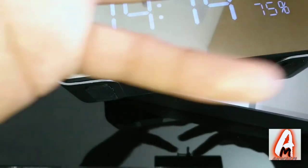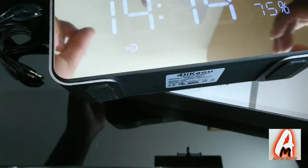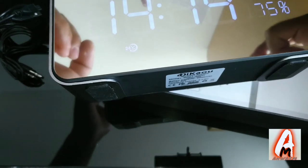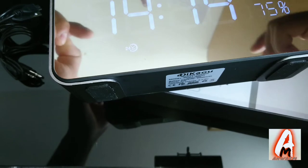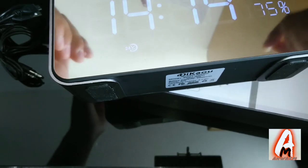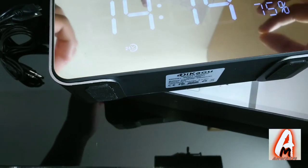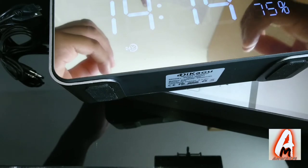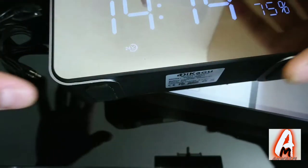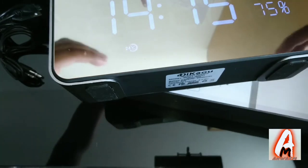It has an LED LCD mirror design so you can check yourself in the mirror. It features stereo surround sound, double horn, and super bass. The LCD mirror also displays the time and other data. It also has a double alarm clock design.